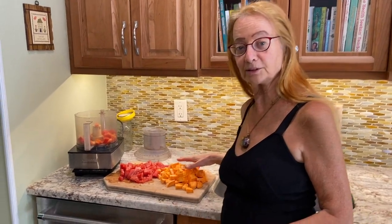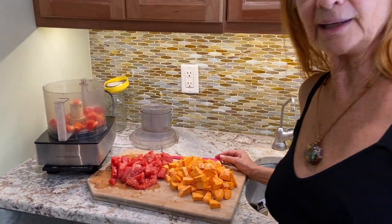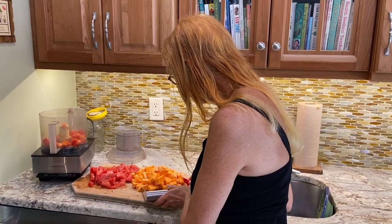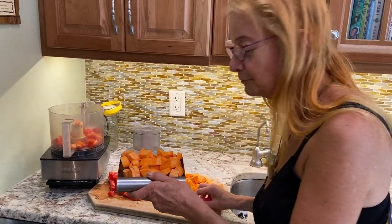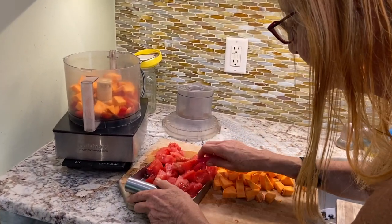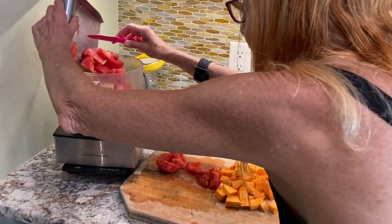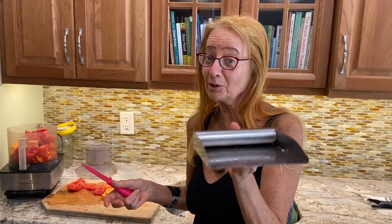I also have some chopped sweet potato — two sweet potatoes and two tomatoes — for a raw vegan pizza cracker that I'm making, and I'm going to use this plane to get it into the food processor. It's so much easier than doing it by hand. I'm going to take the sweet potato and make a couple of trips right into the food processor. I already have my red pepper in there. I'm also going to put in the two chopped tomatoes — only two trips for those. That's the plane. I love this — it's a great trick.